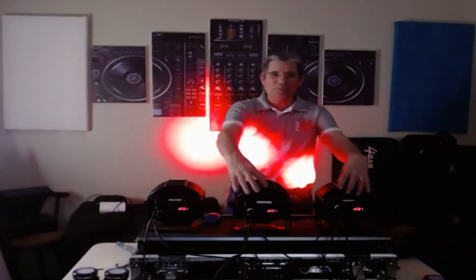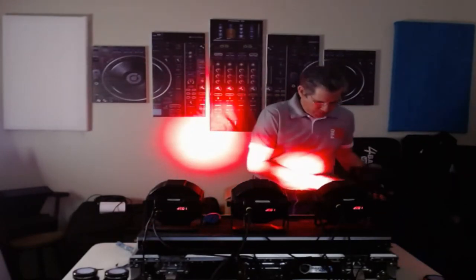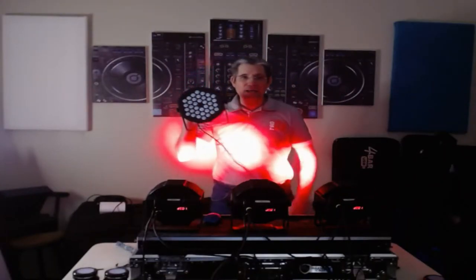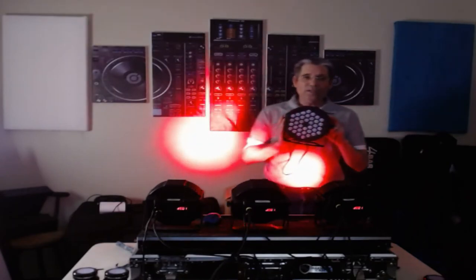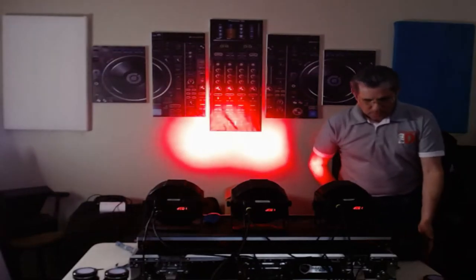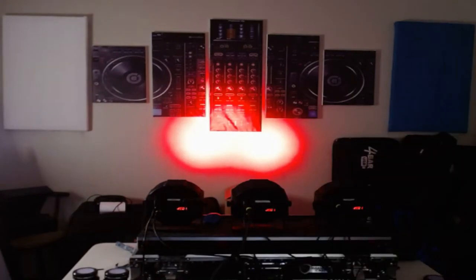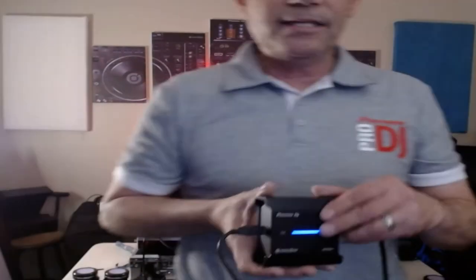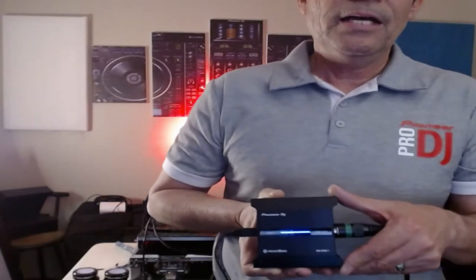Hi everybody, it's me DJ ZH2O and I am back with some par lights. This time I'm using my Record Box RB DMX 1 to use these shiny little lights and to show you that they do work with a DMX controller. The RB DMX lighting controller looks like this — see it there, there we go.